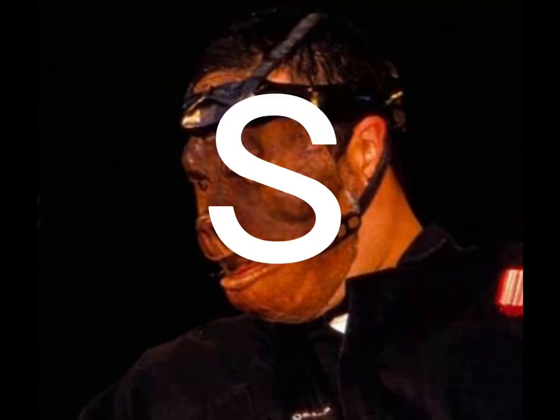Here we have the pig mask but with better strapping and a nose ring. Here it is without a nose ring. S tier. Next up we have the burnt pig mask. S tier.